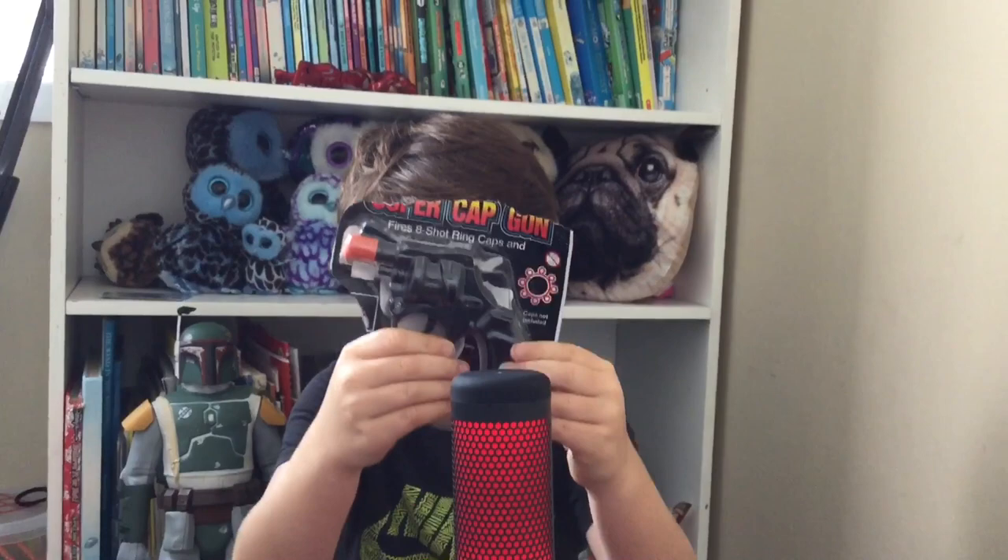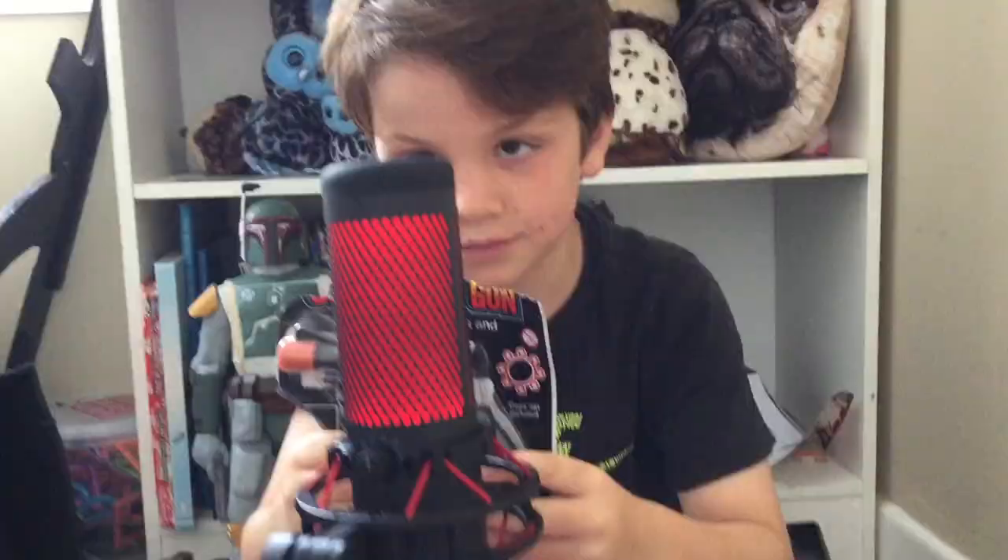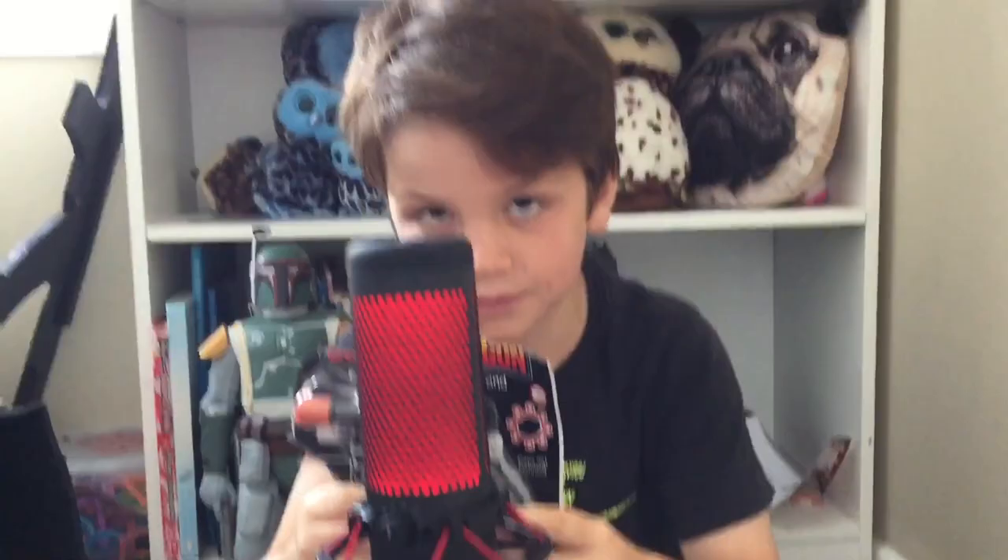Hello everybody and welcome to a new boba chop. Today we're unboxing a supercap gun, but I accidentally opened it because I was excited.